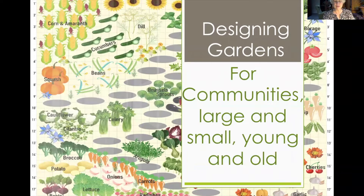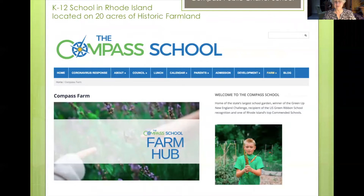Designing gardens for communities large and small, young and old. The first slide to share with you is the work we did at the Compass School, which was in Rhode Island. It's a public chartered school and it does a beautiful job teaching young people about our ecology, working with the land, nature, and now more and more growing organic healthy food.